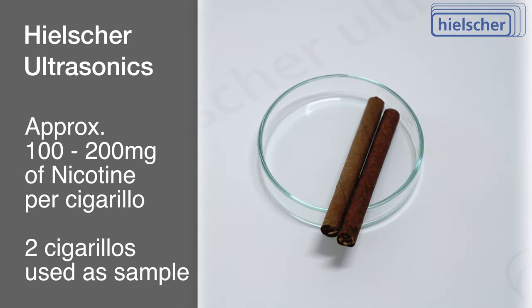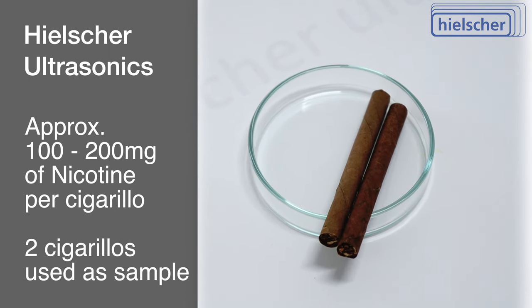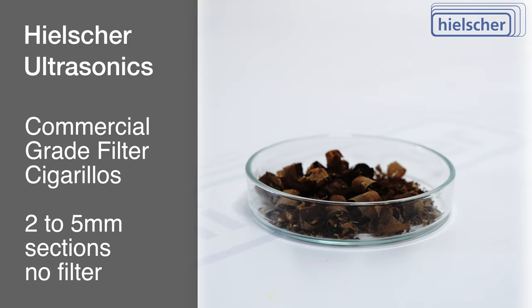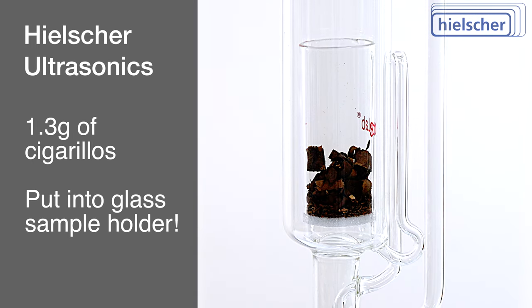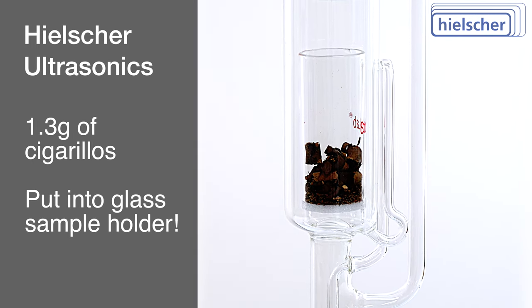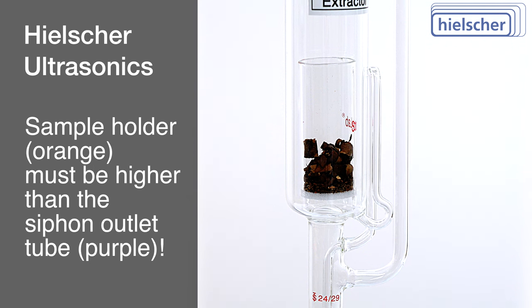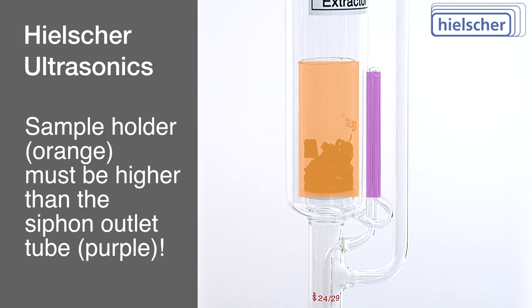In this demonstration, we use commercial-grade filter cigarillos, prepared by cutting them into 2-5mm pieces, excluding the filters. Approximately 1.3 grams of this tobacco is placed into our glass sample holder. This setup ensures that the sample holder slightly extends above the Soxhlet's solvent outlet tube, a critical setup requirement for proper function.